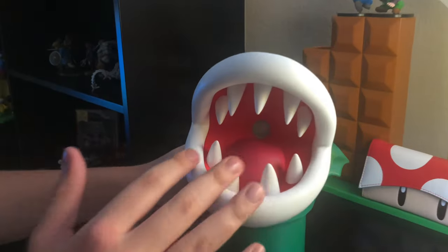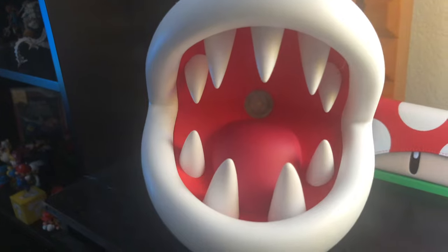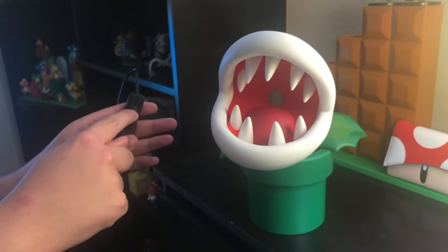I just really love how intricate and interesting the way they made this, especially with the detail of the teeth — very, very cool — and the tongue right here. And the coolest part, obviously since it's a lamp, you can turn it on with this switch by pressing it right here.